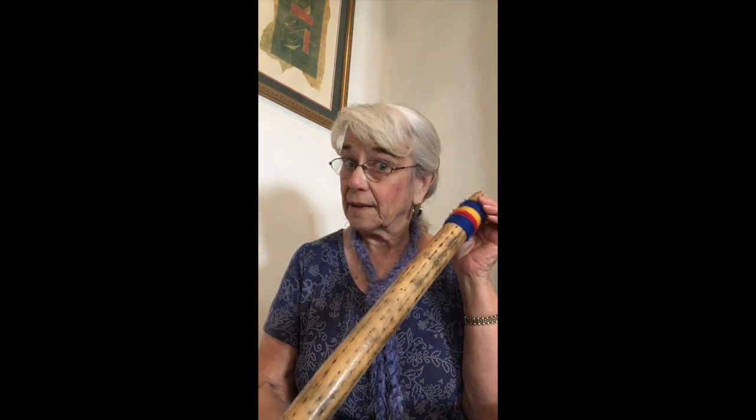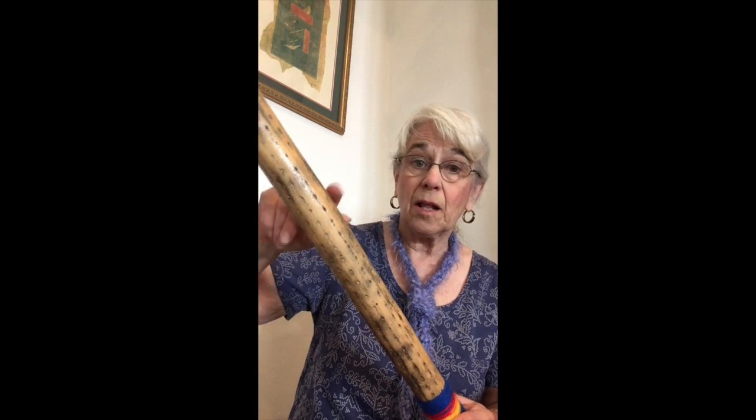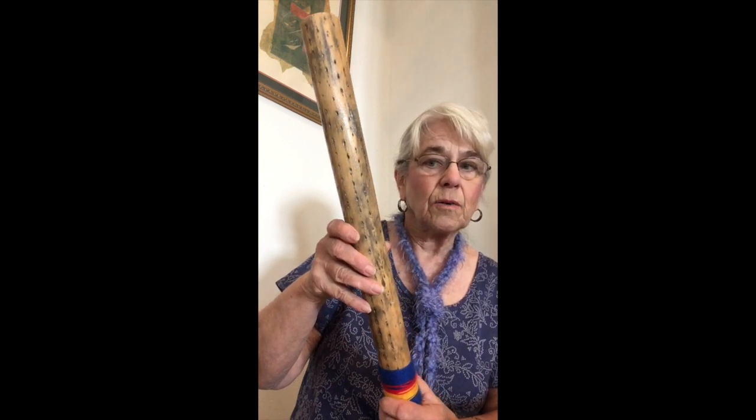I'm so excited to get going today on our Amerindian unit. Right now I'm going to show you a couple of Indian instruments. We've been playing them in class. This, as you remember, is a rain stick. It's actually a piece of cactus — they've taken all the thorns and pounded them inside, hollowed it out, and put little rocks in there to make the sound of rain. Isn't that fun?